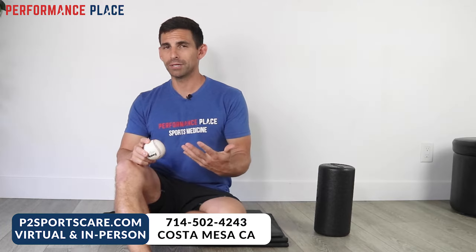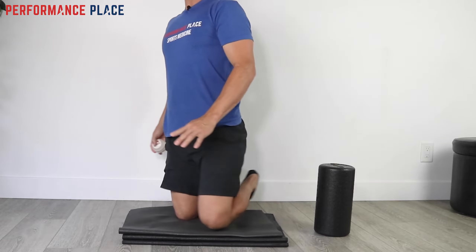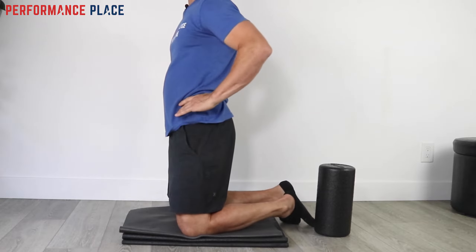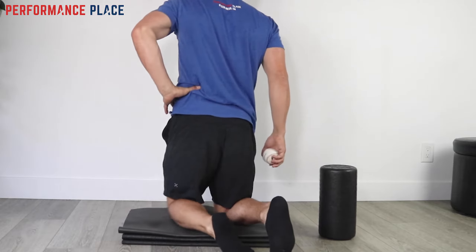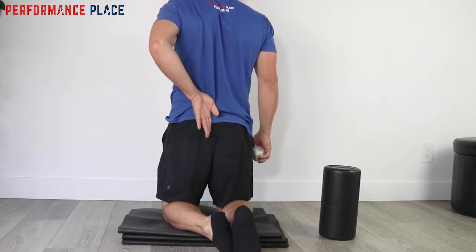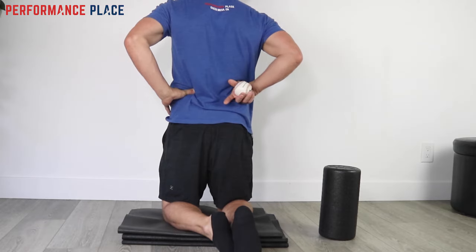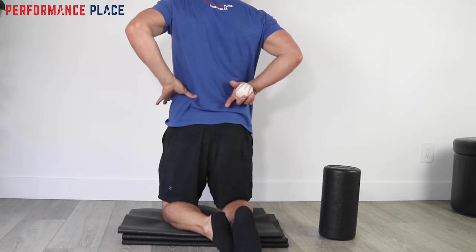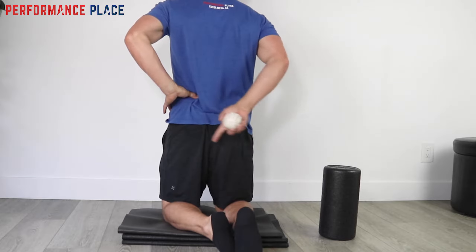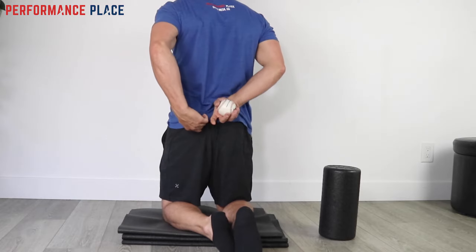I'm going to start by showing you where to place the ball. A good reference point for finding the area is to put your hand on your hip like you're angry. Your thumb is going to draw a natural position in back, forming a nice vertical line you can follow down. That's reference one. Number two is the bony bone on the side of the hip, and where that bony bone level and the vertical line intersect is the target area.